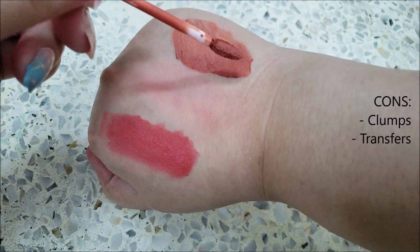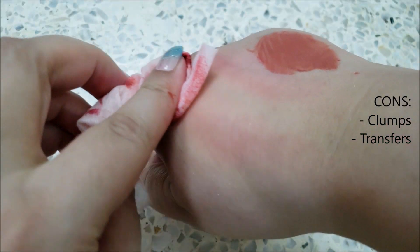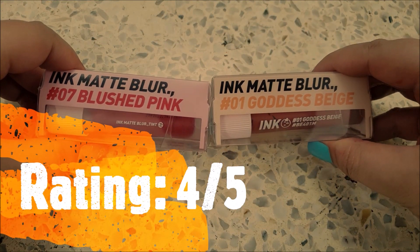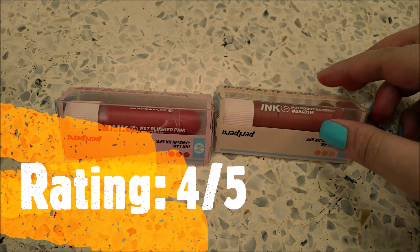Though, it clumps up if too much product is applied at a time, and it does transfer. I will rate it 4 out of 5 because I really like how it feels on my lips. This is me, Laneha Jansa, signing off. Bye!